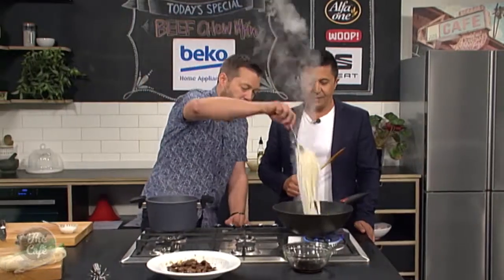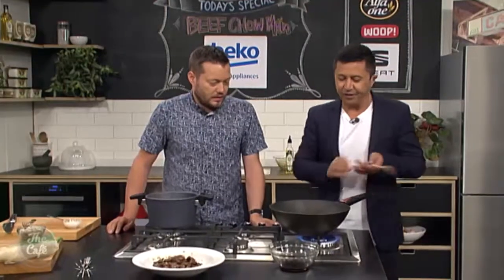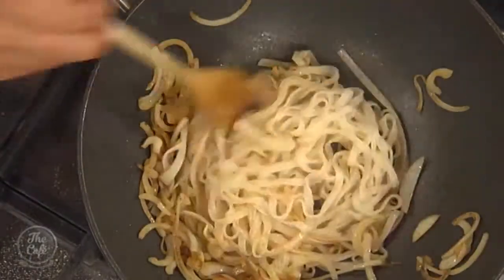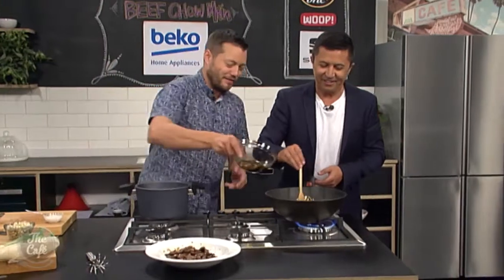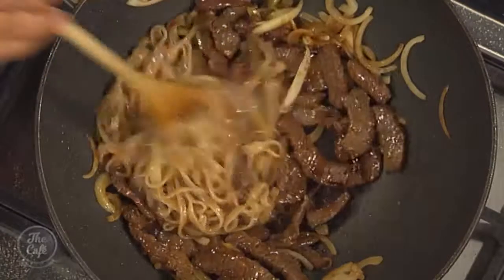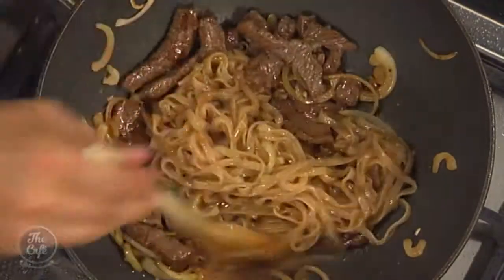The noodles are going to go in now — toss that around. If you're going to toss the wok, just do it a few times and get it back on the gas, because the more you do it off the gas, you're going to lose the heat. Now the sauce goes in there. Your noodles are hot, your onions are soft. Now put the beef in there as well — all those juices go in. Bringing it all together. A tiny bit of the cornflour mix — keep stirring it.